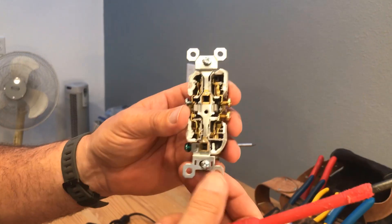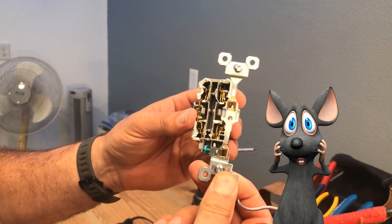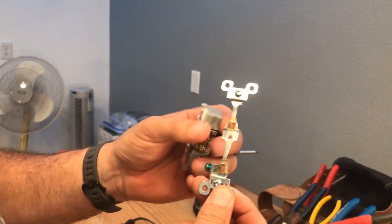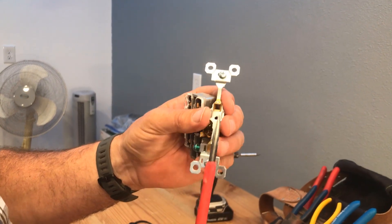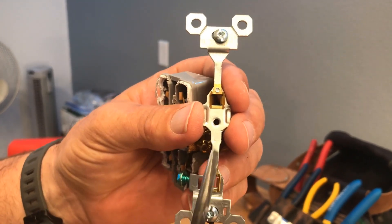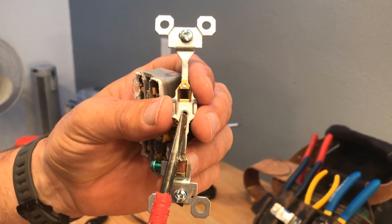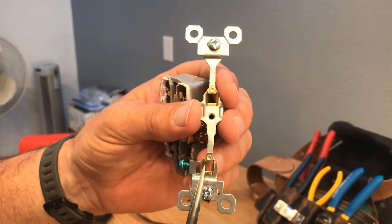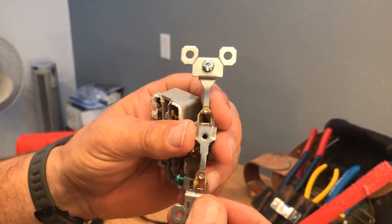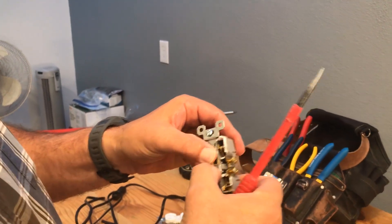Here are your hot, neutral, and ground screw terminals. This yoke — I call them mouse ears — goes all the way through both ground prongs on your plugs, and this center screw is what holds the plate on. All of this is bonded together for the ground. Let's put it back together.